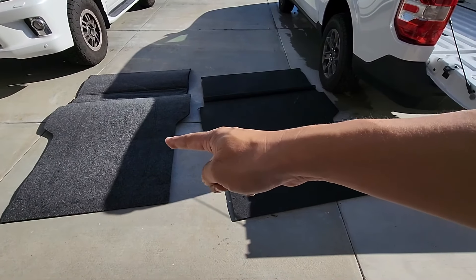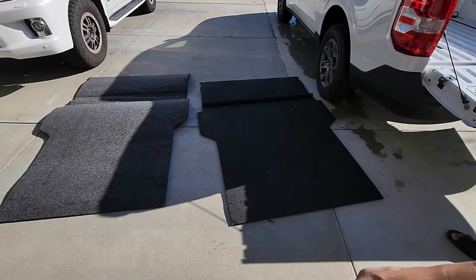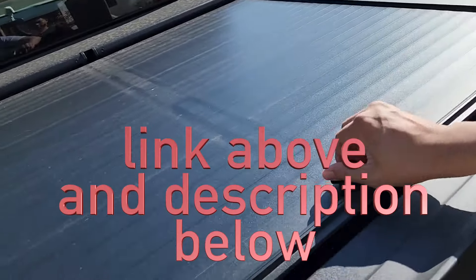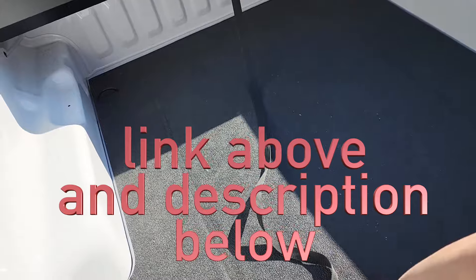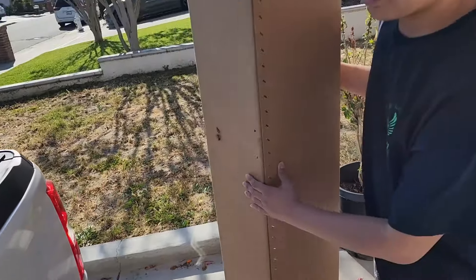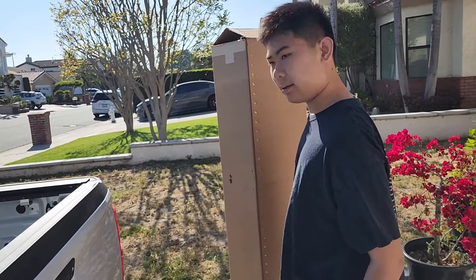Impact XLT — both great mats, choose your poison. I have another BedRug in here. It's the Impact version, the kind that looks like a bed liner. It's actually TPU, but Jesse's going to help swap it out. We're going to use the OG one, which I kind of like, and I'll describe the difference on it.